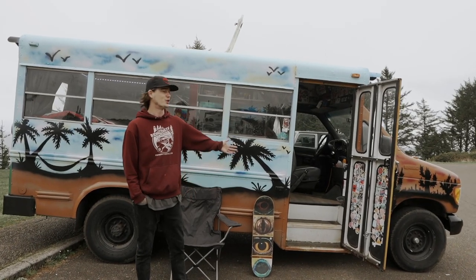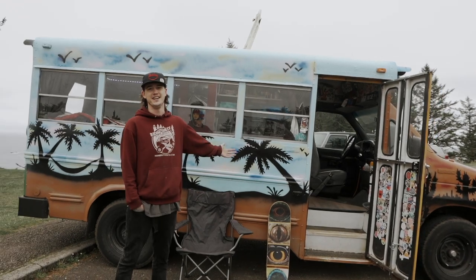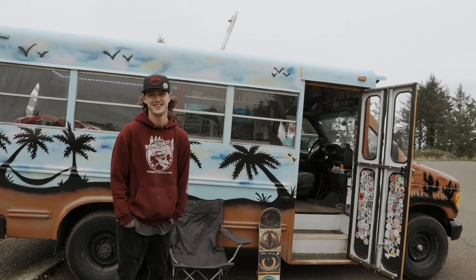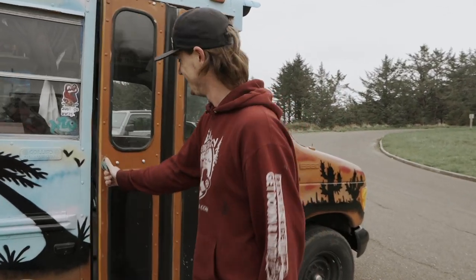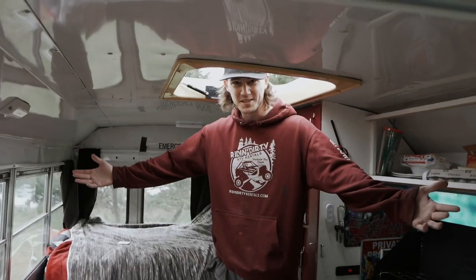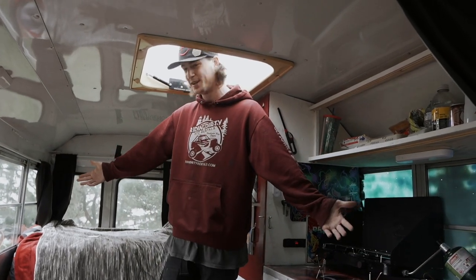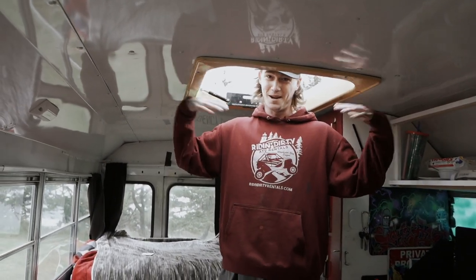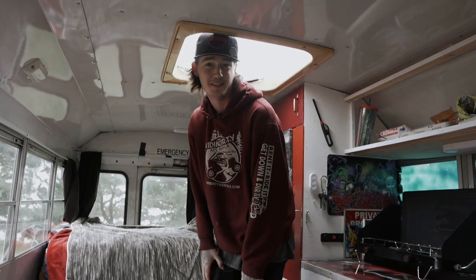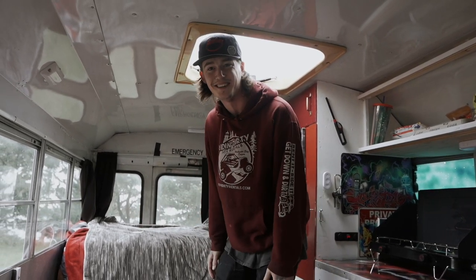My name is Kevin. This is my short bus right here — a four-window 1994 Ford E350 7.3 diesel Power Stroke. Welcome inside the Starfire short window bus. Being 6'2", it goes right up to my shoulders inside. It's a self-built DIY build — first time ever building a bus, with little experience from van life.